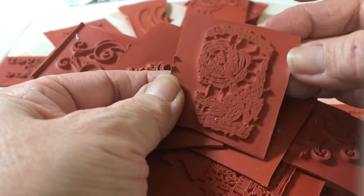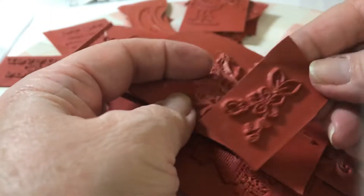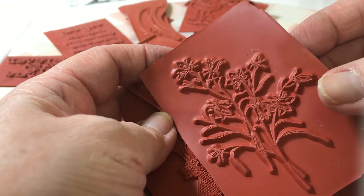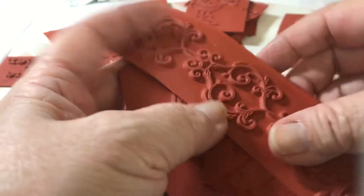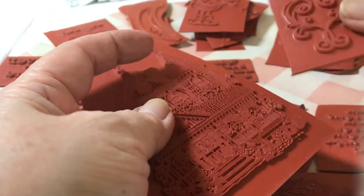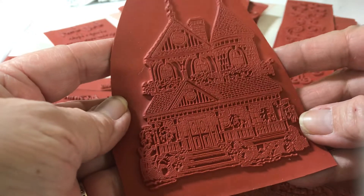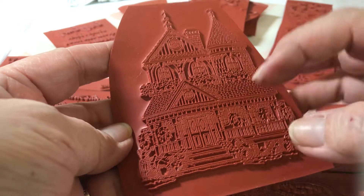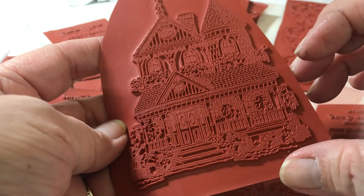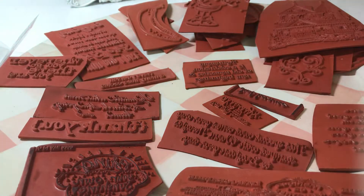I stamped this one out because I couldn't figure out what it was. This one is a little flower, that's cute. And then this is a bunch of flowers - looks like iris or something. And then this is a border, that'd be nice on a card. And then this is really intricate - a Victorian house! It looks like Christmas because it has some Christmas foliage, so maybe a wreath. That was neat looking.